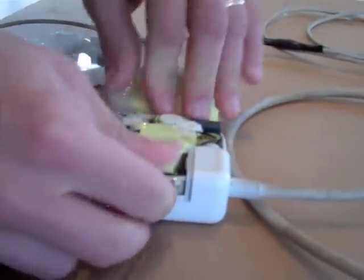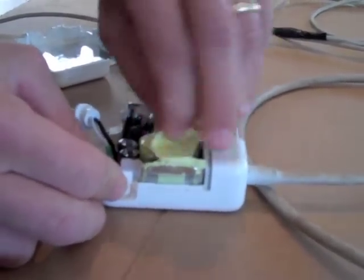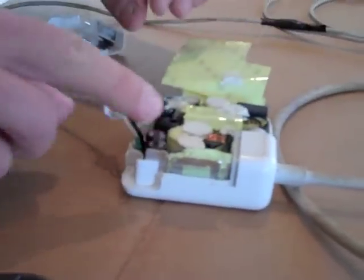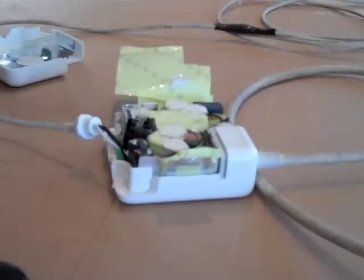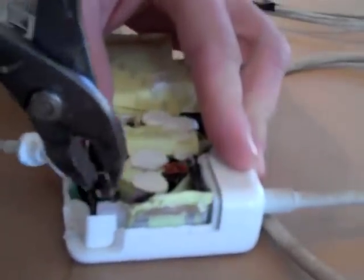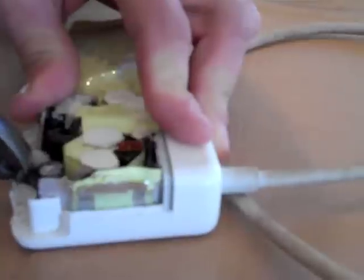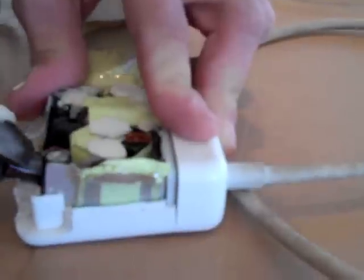Now we get access to the inside. There's another layer — peel that back. We can see we've got a lot of components in here, and I think this one here is one of the capacitors that's gone bad. I can see all that coming out of that. So we'll just take that one out and throw it out.